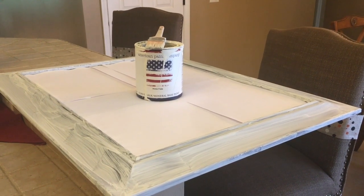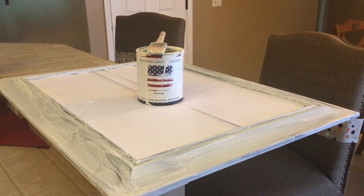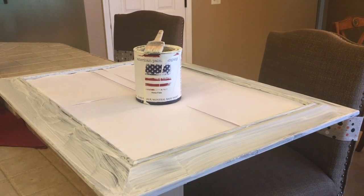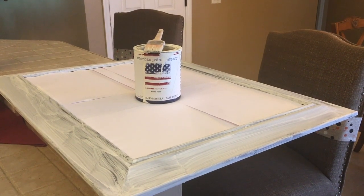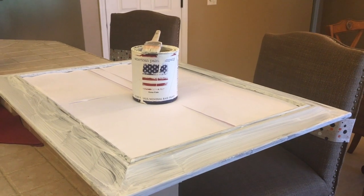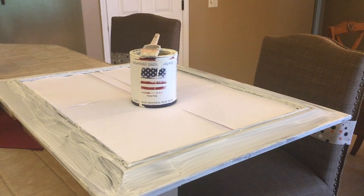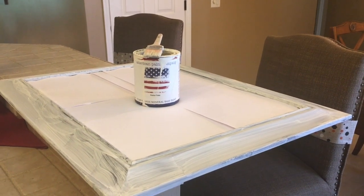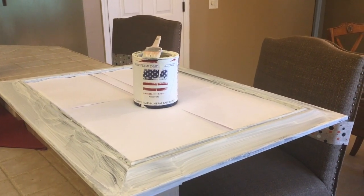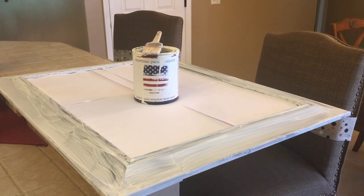The paint I'm using is American Paint Company and the color is called Home Plate — the same chalk paint I used on my bedroom furniture. I've done several mirrors before and always used spray paint, but the reason I'm using chalk paint today is because I'd like to sand the frame and give it a little distressing so some of the dark color shows through.